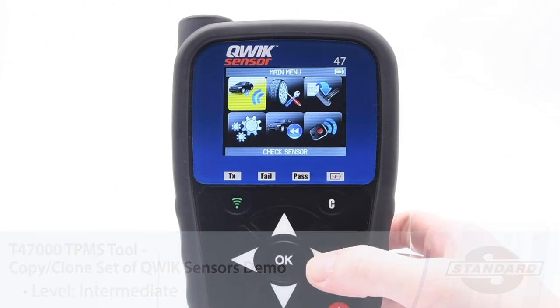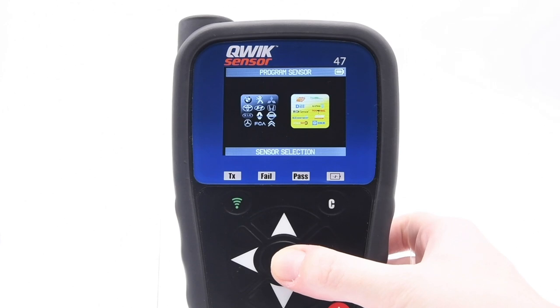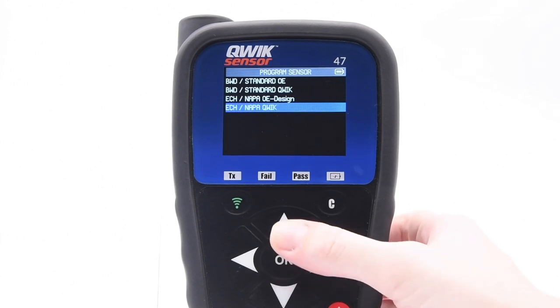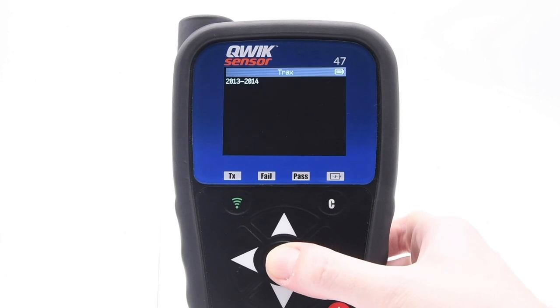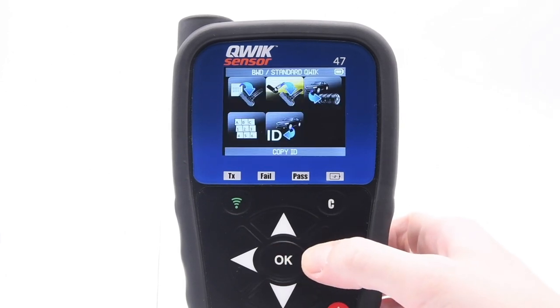From the main menu, select Program Sensor, then select Sensor Selection. Select the sensor you are working with, then select the vehicle's make, model, and year. For this example, we will be using a Chevrolet Trax 2017. Then select Copy.